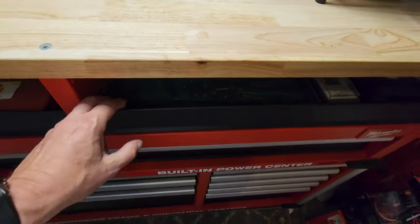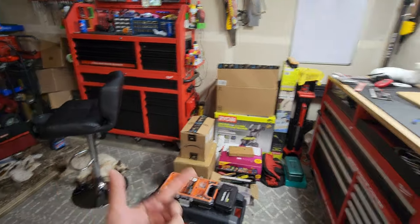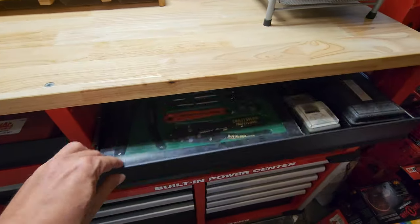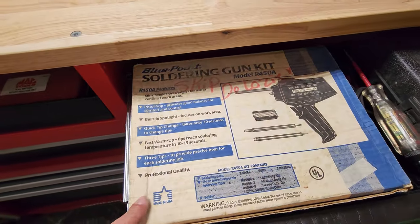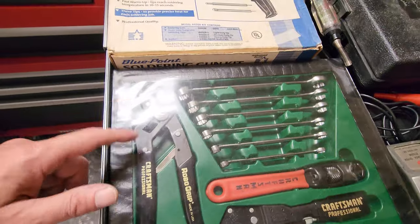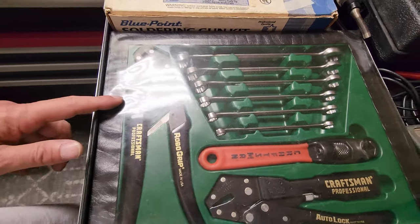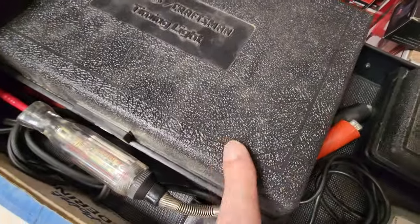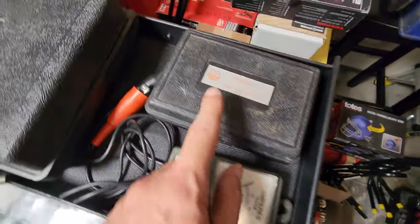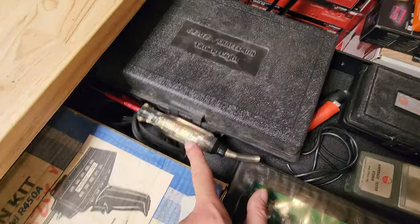I like these Milwaukee boxes. I do plan to get rid of that one — it's not big enough, I'll explain when I get over there. These ones are perfect for me. Got a Blue Point soldering kit, this is that Craftsman gift set, a Craftsman timing light chrome one, and I got a hole saw kit, an amp tester, and another light tester.